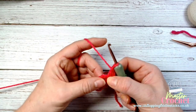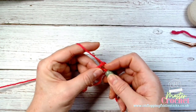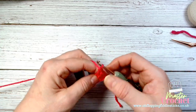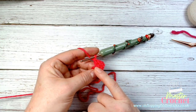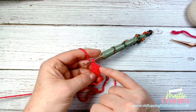Back to where we were: anchoring, yarn over, go through that circle, pull through three loops, yarn over through the first two and then the second two. That is our first cluster, and it is made up of our chain three and our two trebles. When we come to finish it, we'll be working back into this section here, which is the third chain of our chain three.